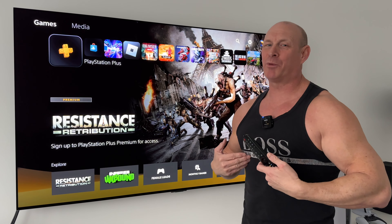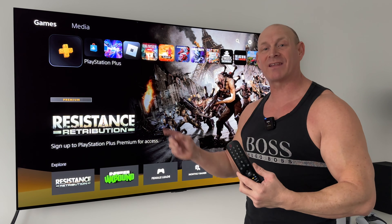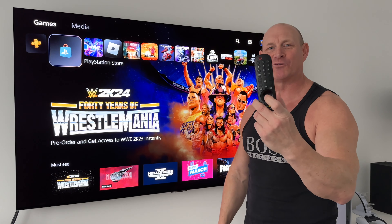Yo, what's up guys, how you all doing? I'm Porto Tech Giant and welcome back to the channel. Today I'm going to show you how you can control your PlayStation 5 and other devices simply by using your LG Magic Remote Control.